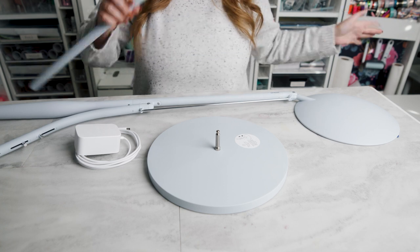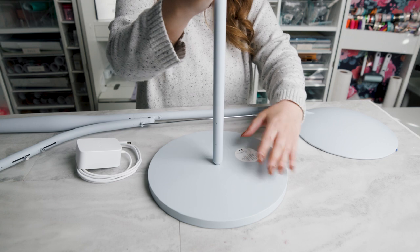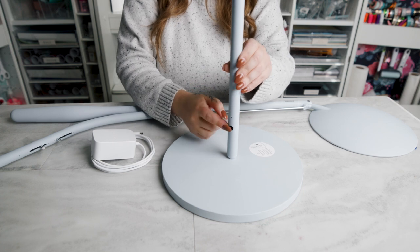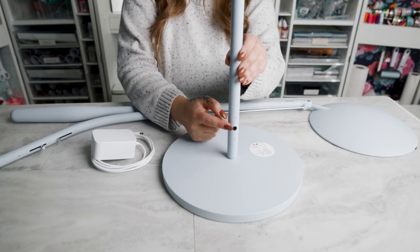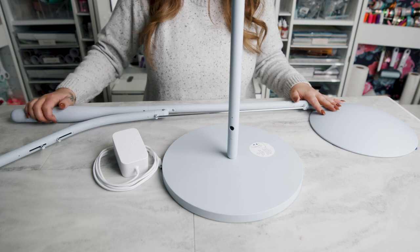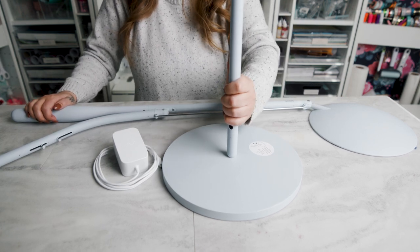Then we have the stem that we're going to attach, and you're going to feel it lock into place. When you turn this around, you'll see that the AC outlet is right here on the side — that comes in the box. Then you're going to have the head and the middle part with the counterweight go up onto the stem.